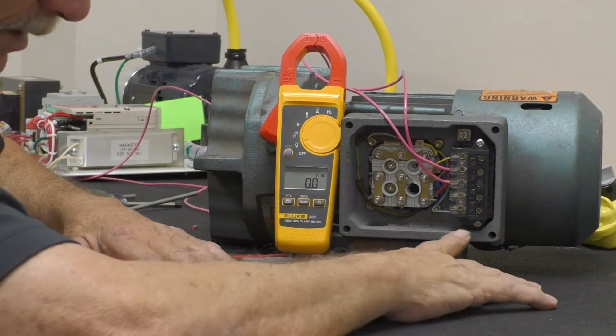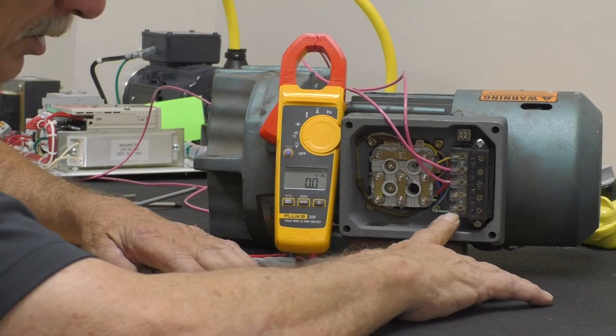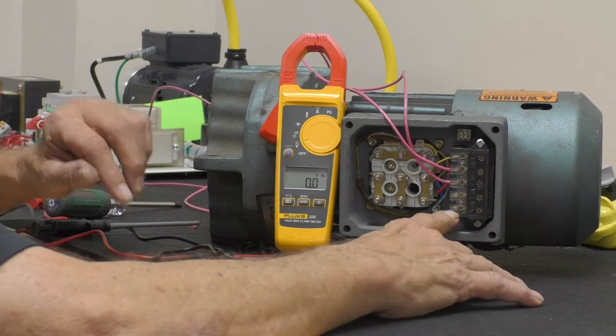Now, as you can see, you have a brake rectifier and another terminal. We are checking your brake rectifier to see if it is actuating first.